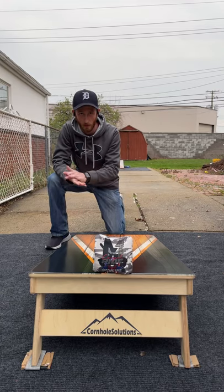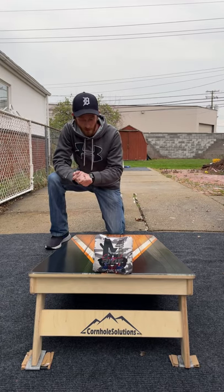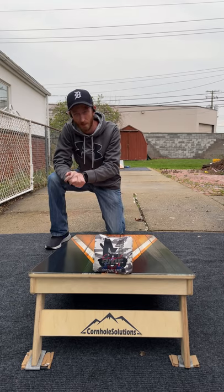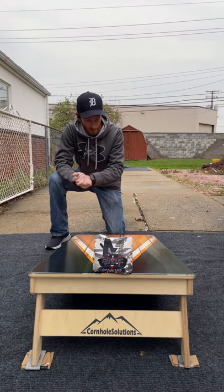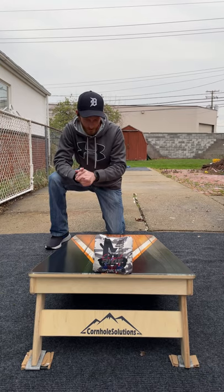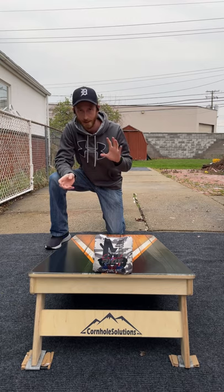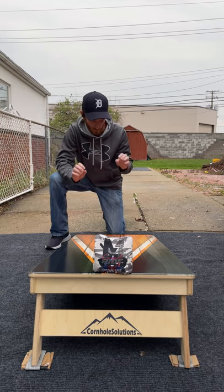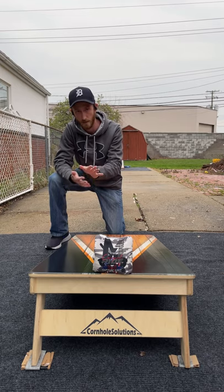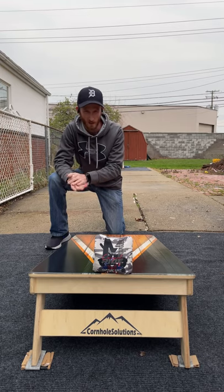Alrighty guys, what is going on? Corbin with Corbin's Cornhole Reviews, back for another episode today. A little rainy out earlier, it stopped raining and I just had to throw. Have a very busy week ahead of me. A little bit of drizzle, kind of hit and miss blowing in, so the boards are playing a little slow right now, but we'll get into that. You guys will see how it affects these bags.